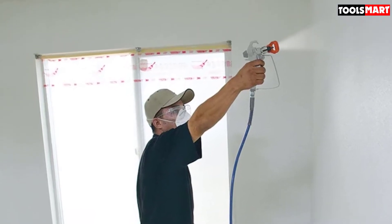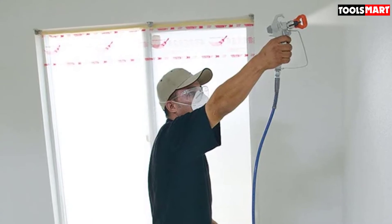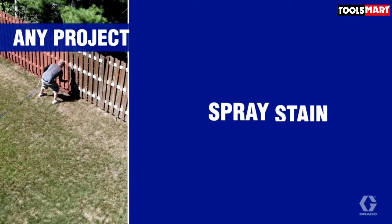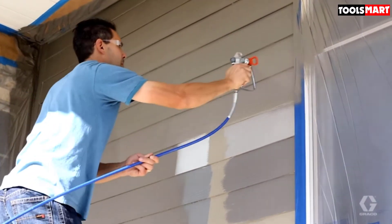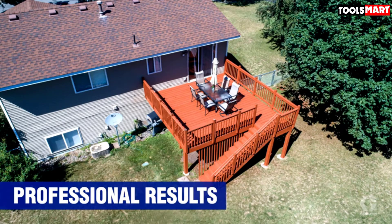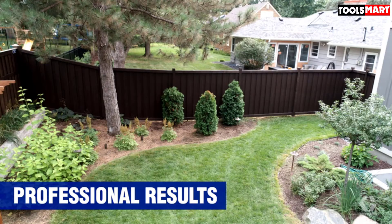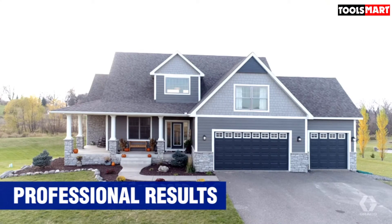With the Graco Magnum Pro X19 you can spray both thinned and unthinned thicker materials. It's equipped with the Pro X stainless steel piston pump, which is very reliable for long extended use. Changing the pump is fast and easy thanks to the Pro X Change pump system — no tools needed. A powerful DC motor supports longer extension cords and up to 150 feet of hose.